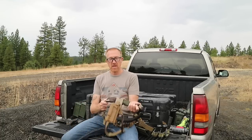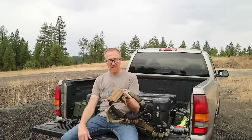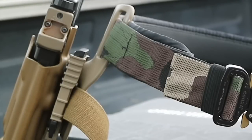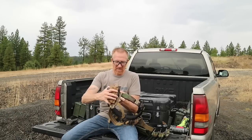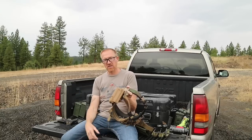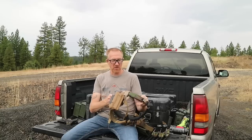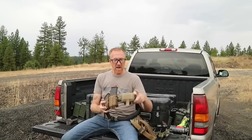Going back to my main range belt — a quick rundown of how I have it set up. I have a strong side holster; for me that's the right hand side. This one is a Tier One Concealed holster and I'm running it on a Safariland mid-ride UBL with the QLS system. The QLS system allows me to quickly attach and detach holsters for running different handguns, whether I'm running a gun with a light or without, a Glock 34 or Glock 19, or whatever — I can quickly switch out holsters.